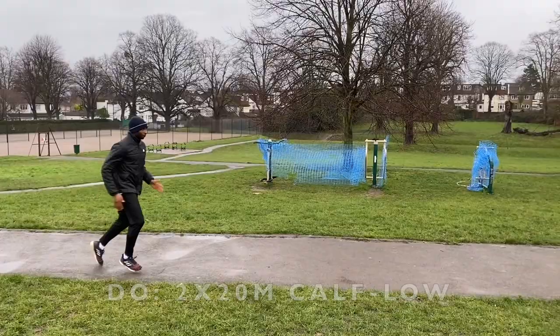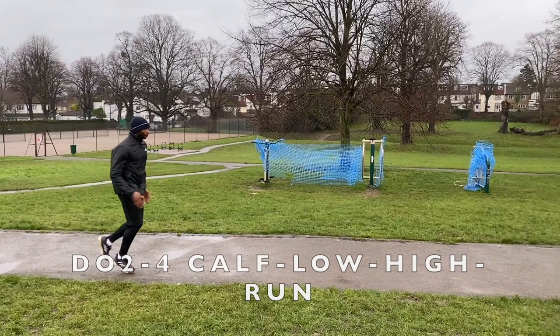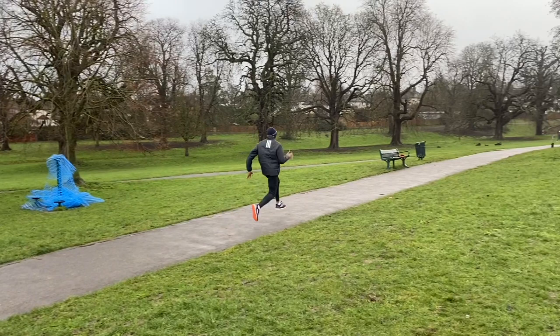Here we were going up and then down this little slight gradient doing an ankling calf drill. We then progressed to the calf drill into a low leg cycle, and then calf drill into a low-to-high-to-run variation.